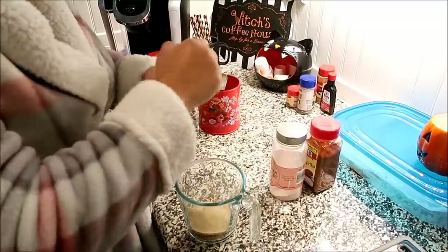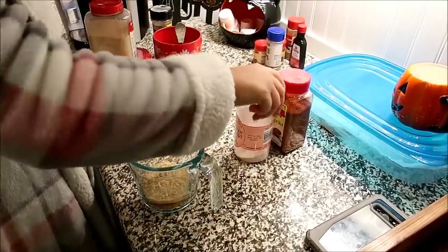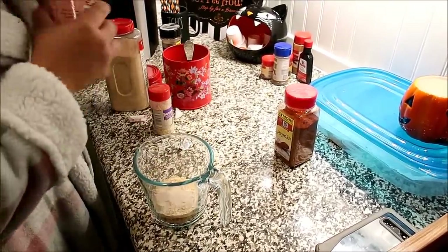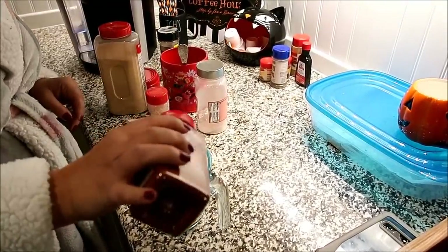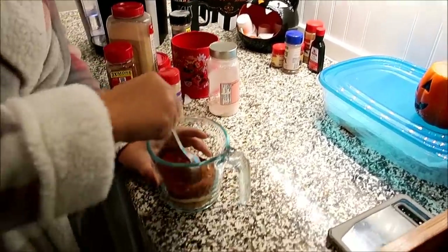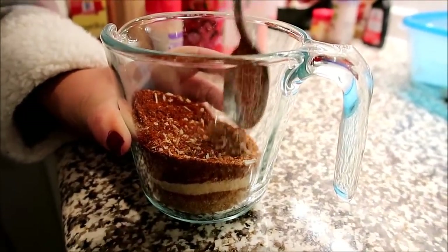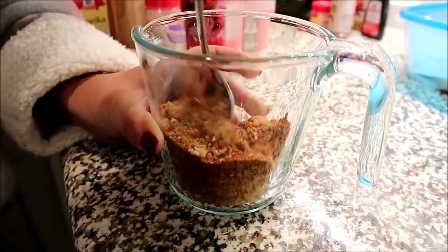Also going to add some minced onion, and we're going to add a little bit of salt — I'm going to add Himalayan pink salt — and then just a little bit more paprika, about two tablespoons. Then we'll stir that all up and add pepper.